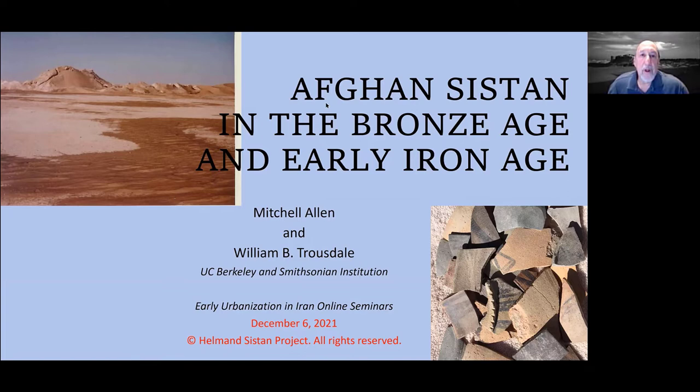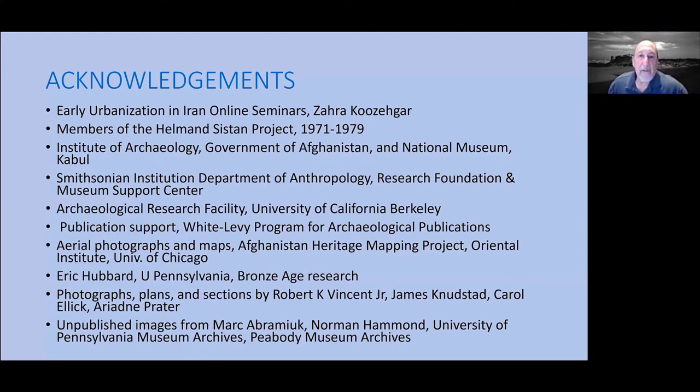No project is a single person's activity, and even though I was involved in this one, I was not the PI. There's a man named William Trousdale, who was a curator at the Smithsonian and now lives in Los Angeles retired, who was the head of this project. There are many other people involved, and I want to acknowledge at least a few of them here. For this particular paper, Eric Hubbard, a graduate student at the University of Pennsylvania, helped me do some of the research.